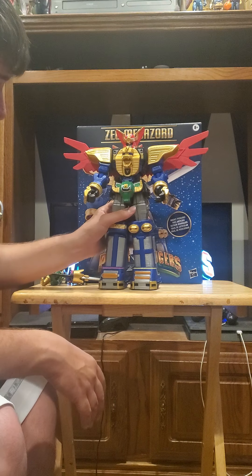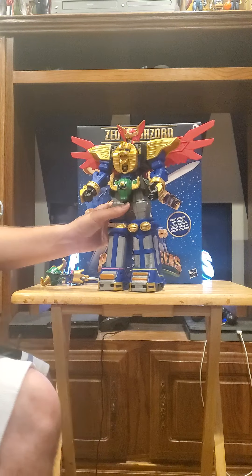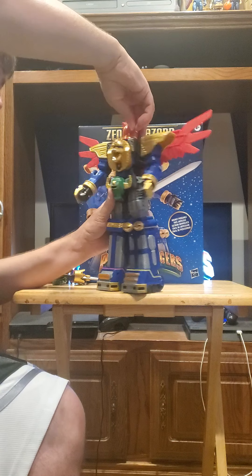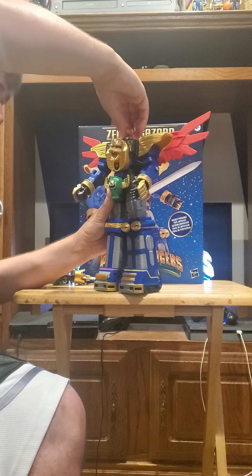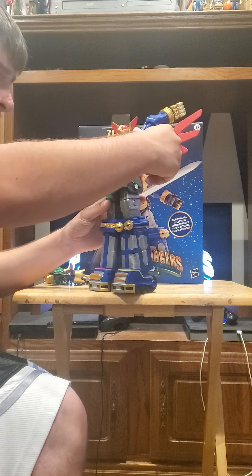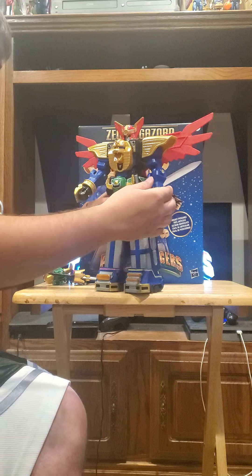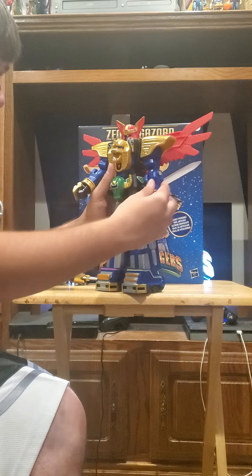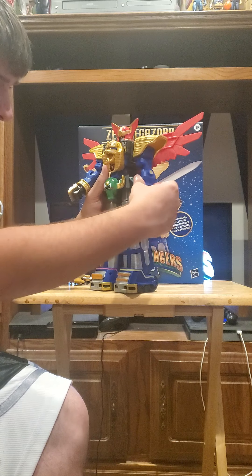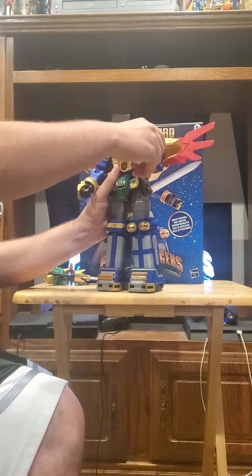Let's get into the articulation. This thing is very posable — it's pretty much like a Voltron kind of thing. We have head rotation, though it can't look up and down. The arms can rotate a full 360 degrees, and they go in and out at the shoulder. It rotates at the bicep and bends at two points at the elbow.